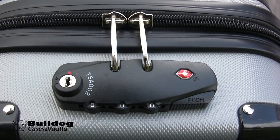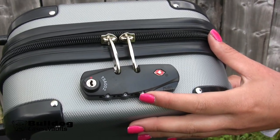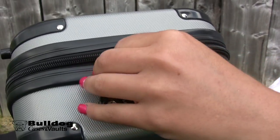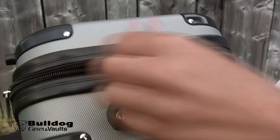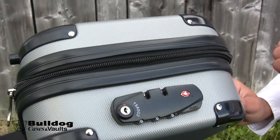The TSA combination lock is the ultimate flight friendly lock. With this lock you are able to check your locked case at the airline, and the TSA agents will have a TSA specific key to unlock the case for inspection and relock it without exposing the firearm to possible theft or loss.